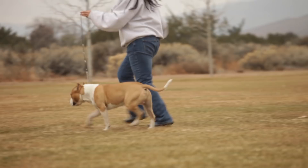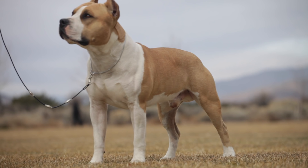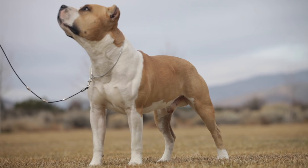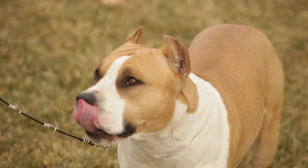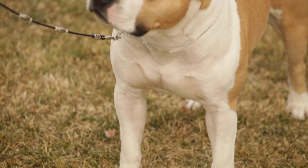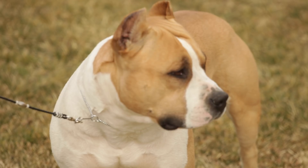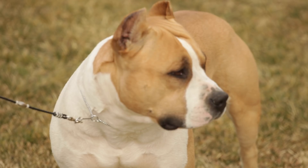All dogs have the potential to develop genetic health problems, just as all people have the potential to inherit a particular disease. Run, don't walk from any breeder who does not offer a health guarantee on puppies, or who tells you that the breed is 100% healthy and has no known health problems. Amstaffs are a relatively healthy breed, although occasions of heart murmurs, thyroid problems, skin allergies, tumors, hip dysplasia, hereditary cataracts, and congenital heart disease are known to affect the breed. The most serious ailment potential owners should be on the lookout for is Ataxia, which is a very serious health problem in the breed.